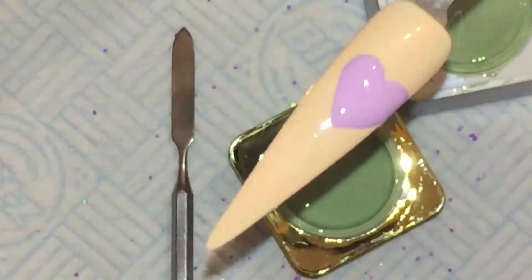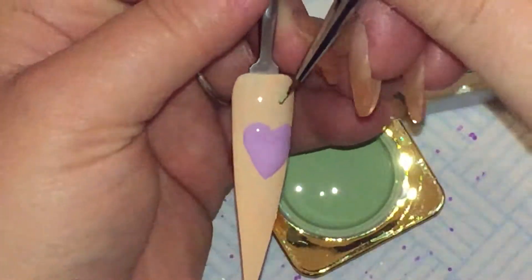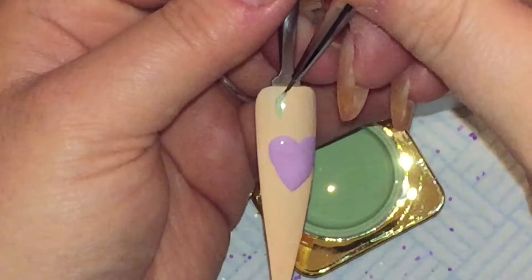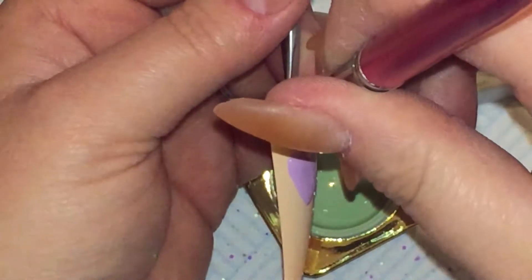So that's my light. And now we're going in with the green. I can't remember what colour the green is, what code it is. But I'm just going to do the same thing but I'm going to put the heart on a bit of an angle.